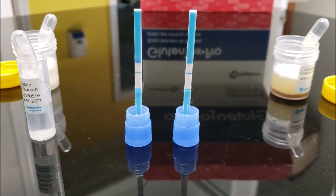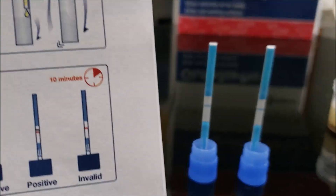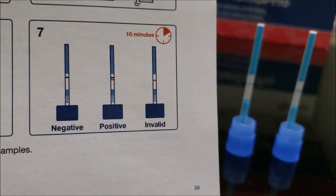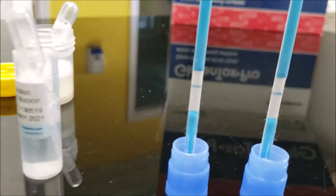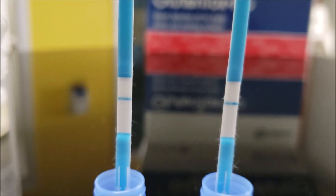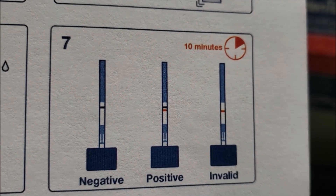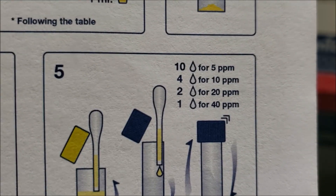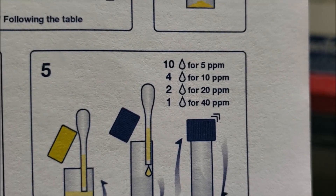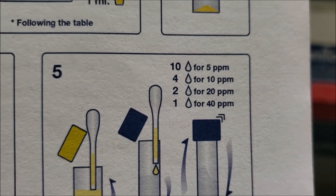After 15 minutes, I can compare this result with my reference. If it is a single line, then this is negative, which I can see here. There's a single line — a single green line means gluten negative at 10 ppm detection level, because I have taken four drops of extracted sample. I wanted to see this sample as gluten negative. Thank you very much for watching my video. You have a good day. Bye-bye.